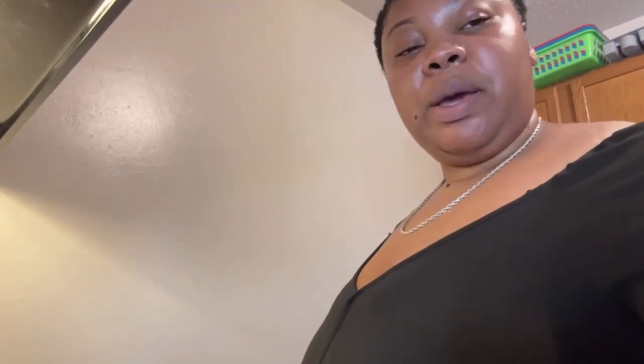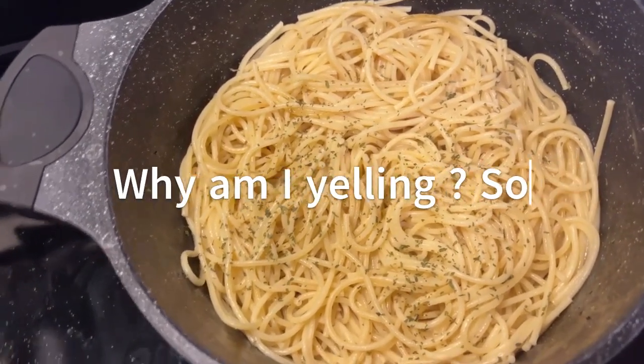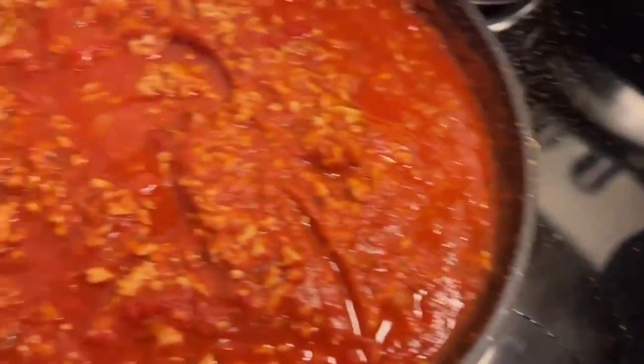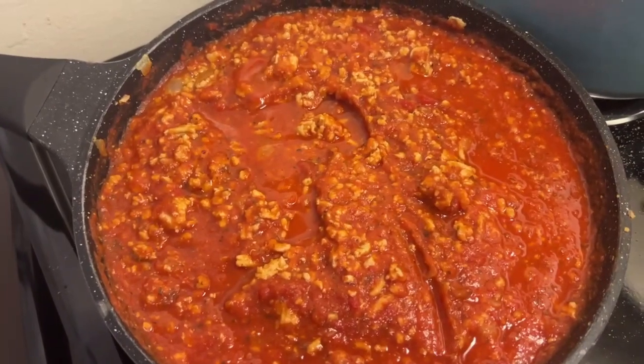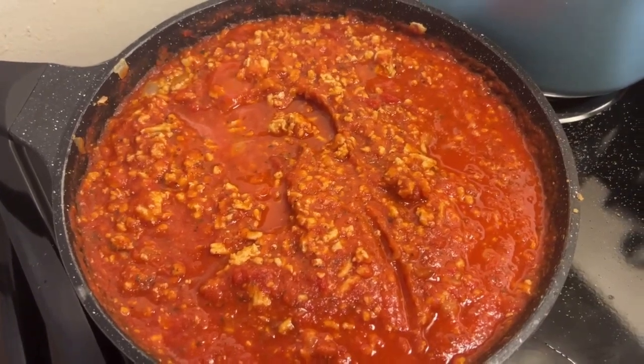Let me show y'all my noodles and my spaghetti. Yes! Noodles — give it top shelf, give it five stars! And then my sauce — give it five stars! But yeah y'all, I thank y'all for watching and chopping it up with me while I cook my spaghetti. Make sure you like, comment, and subscribe, and I'll see y'all in the next video!